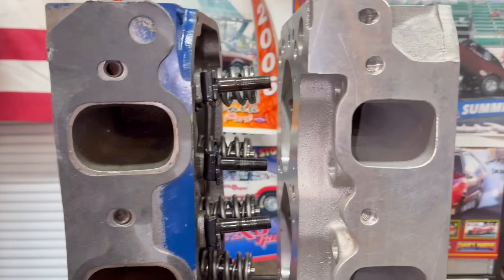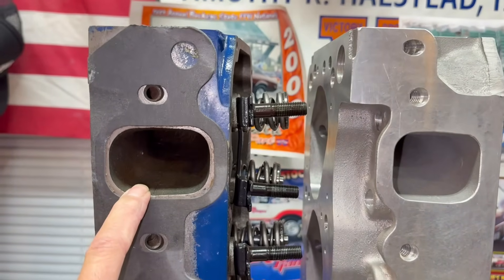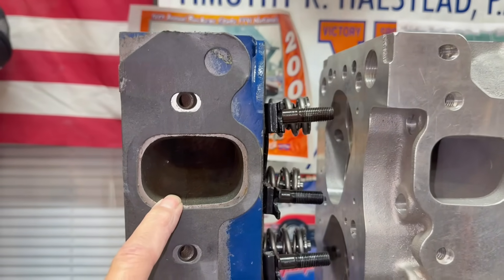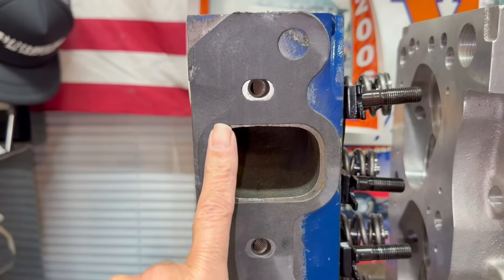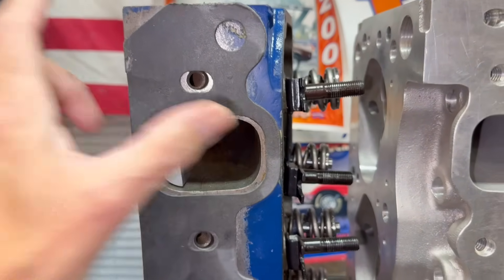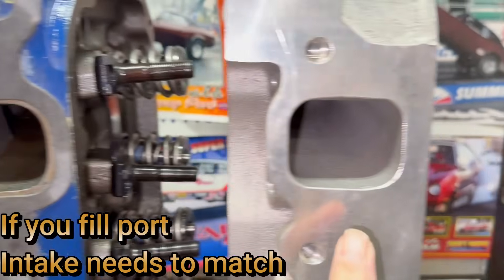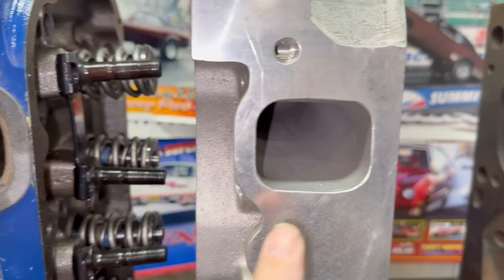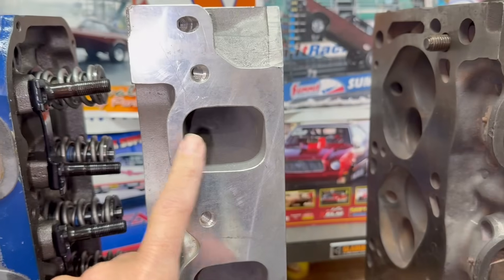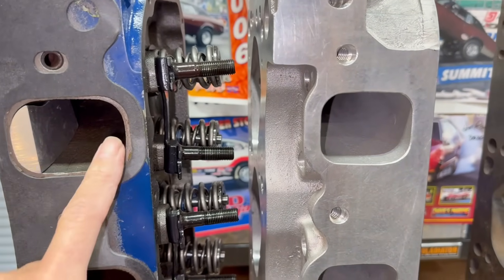Comparing these two at this point: look how big that Cleveland port is. People say it has no low end, but it does have low end when you do it right with the right cam, at the right centerline, gear, and converter or stick. It does work well. Will it pick up more horsepower? Sure — if you fill up the port about three-eighths of an inch, you could pick up 30 foot-pounds of torque. They make little inserts that slide right into the port, and you just epoxy them in. The difference between the A3 and the stock Cleveland four-barrel is not the width of the port — it's the same width — it's the height: from floor to roof, this one is like 2.45 inches and the other is like 2.0.